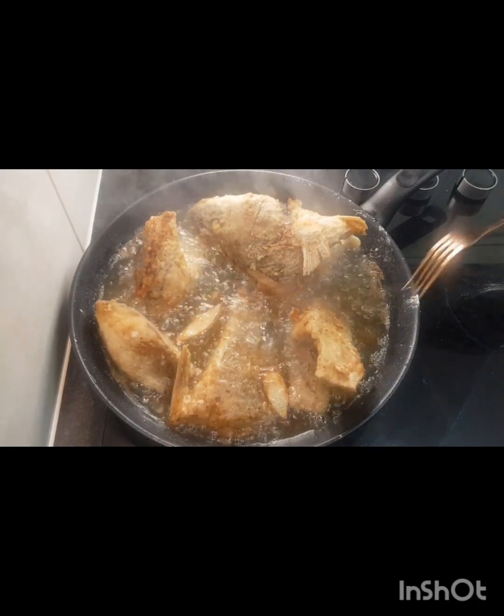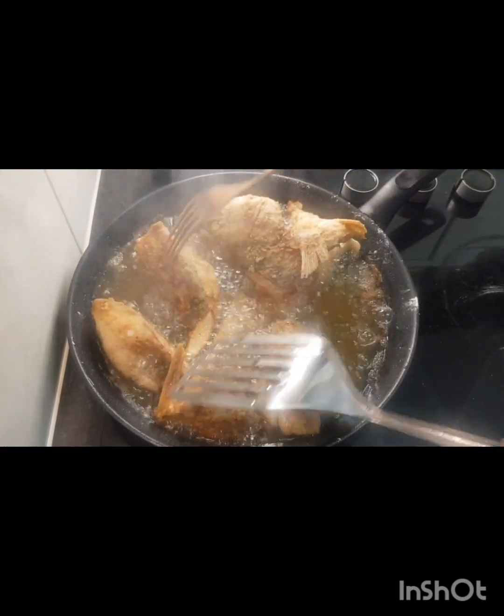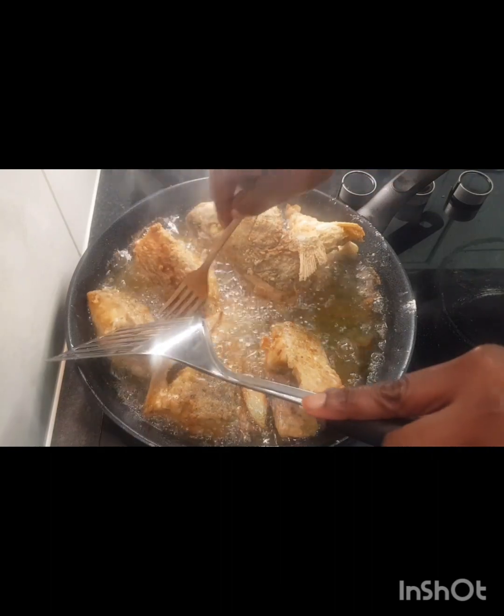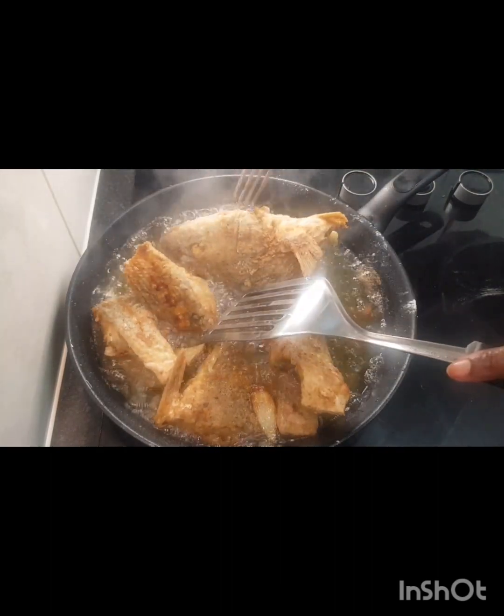Okay guys, look — our fish is ready! It's nice and colorful. It's gorgeous!